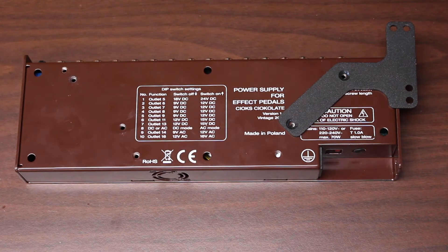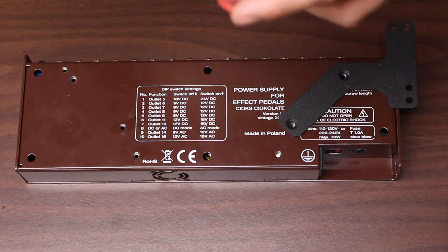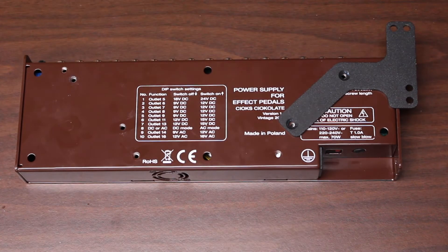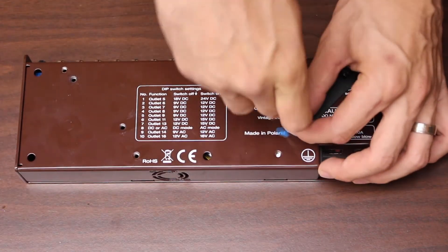One thing I forgot to mention in our supplies: it's not a necessity, but we like to use Loctite on the screws. We use the blue Loctite that's non-permanent so you can eventually take the brackets off if you need to. But this just helps provide a better hold on the road with all the vibrating, trailers, and just gigging in general.